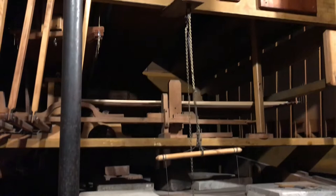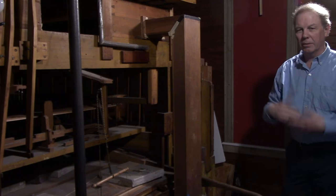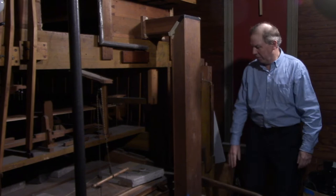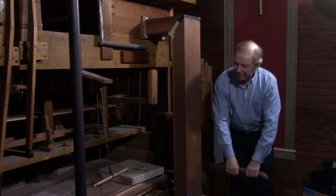This is a tracker action instrument. A lot of organs are electric, but you can actually perform this organ without any electricity at all. You can do that with this pump handle over here, and we love to have all the school kids come and pump the organ to fill up the air in the wind chest. If they keep pumping for a couple hours, you can have lots of great music.